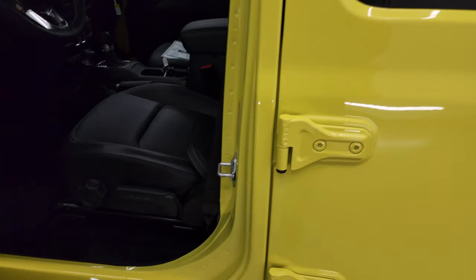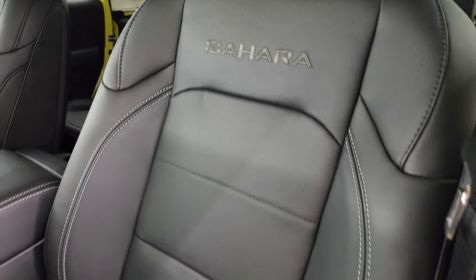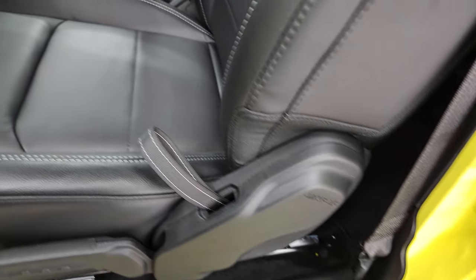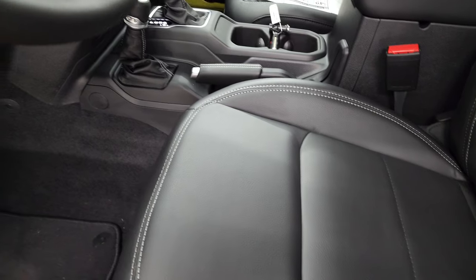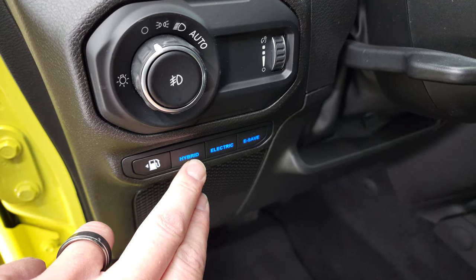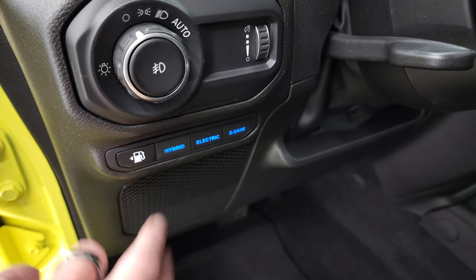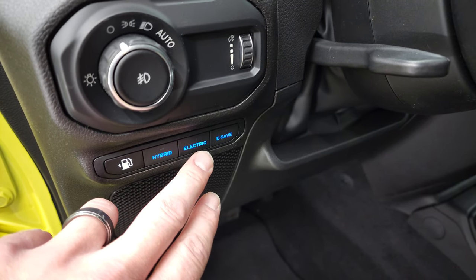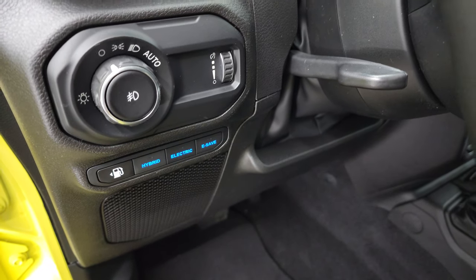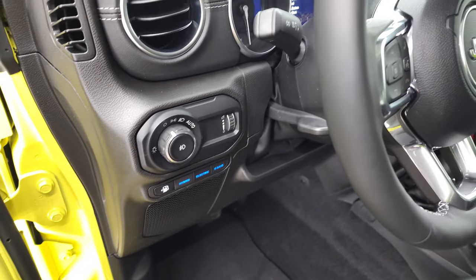Inside you get the McKinley leather — really nice leather seats with Sahara stitched in the backrest. These seats are height-adjusted with lumbar and side airbags standard. The big thing with the hybrid vehicle is you get these mode buttons. You've got hybrid mode — that's where you get your max power for 470 horsepower and 470 foot-pounds of torque. You get all-electric mode, which is nearly zero tailpipe emissions. And then e-save mode pretty much just runs on the gas engine and will actually charge your batteries a little bit while driving.